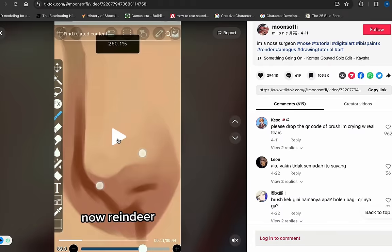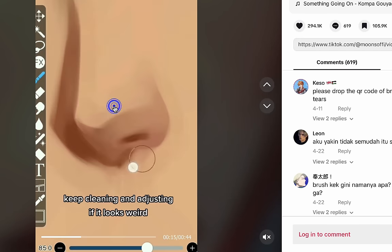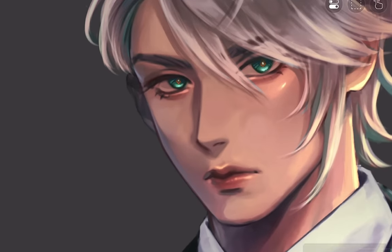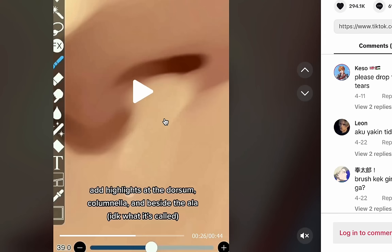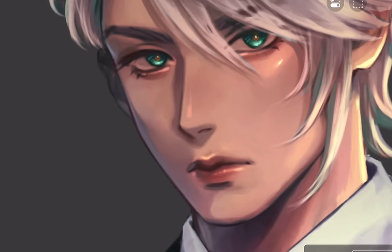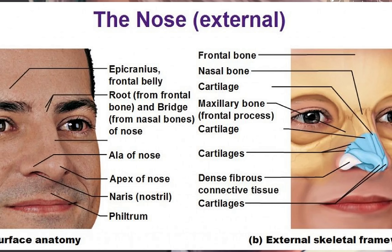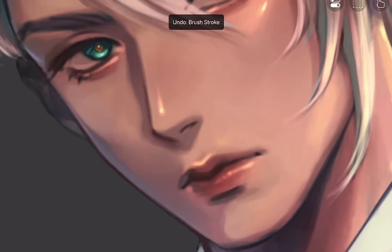Keep cleaning and adjusting if it looks weird. I will just render the way I used to. Add highlights at the dorsum, columella, and beside the — okay, my brain is not that advanced to understand all these biology words. So this is a picture of nose anatomy of some sort so you can look at it and learn it. But anyway, we are adding highlights.